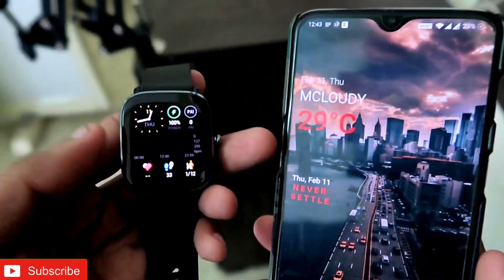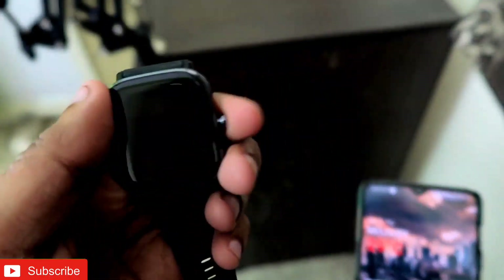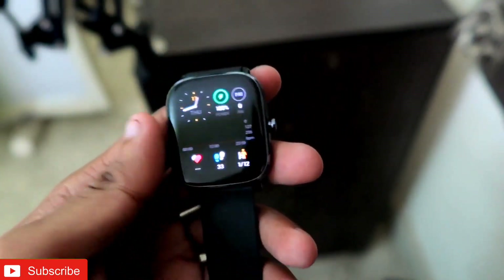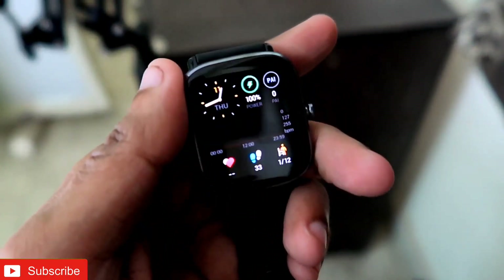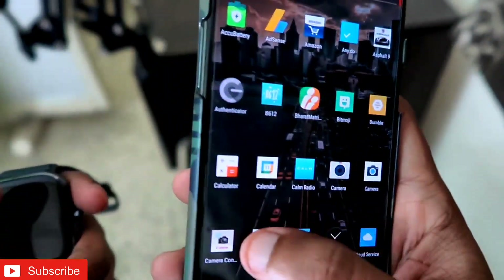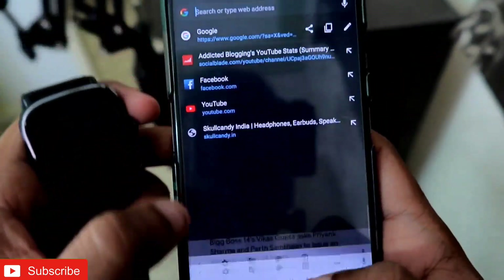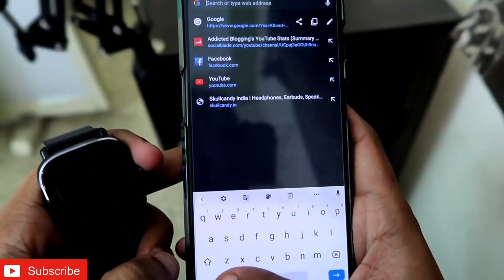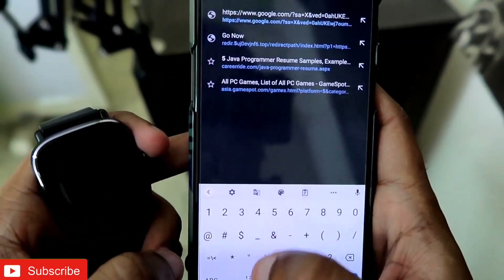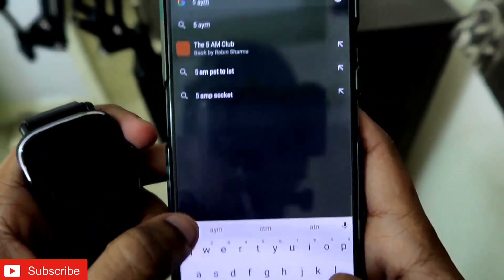So let's start. First of all, the company claims that the Amazfit GTS2 Mini is 5 ATM water resistant. Let's check what 5 ATM water resistance actually means — how much water resistance this watch can actually handle.